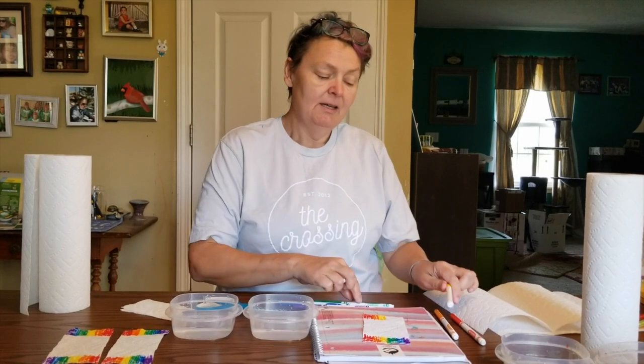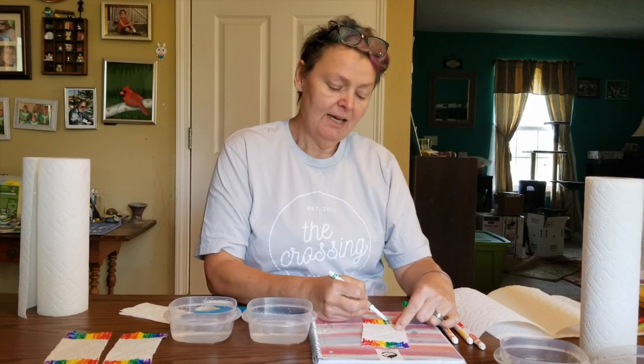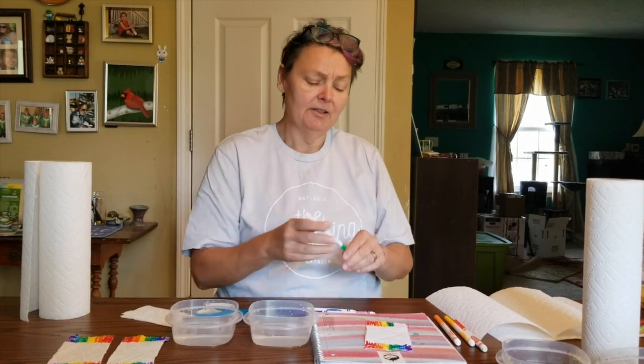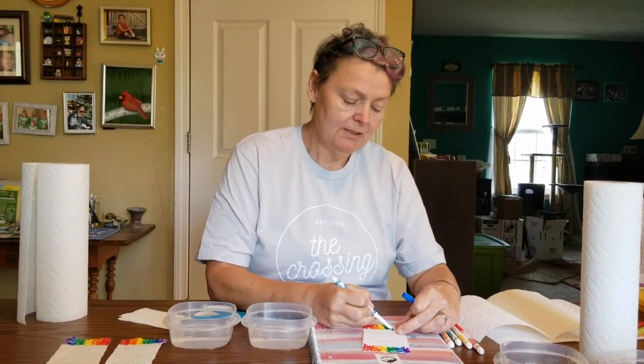I thought maybe we could talk about the end of the story, when they find land and everything is better. God comes and he talks to Noah, and he tells him that he painted a rainbow in the sky as a promise to us that everything would always get better, even if we had bad times.